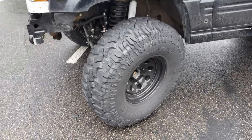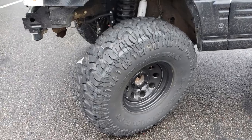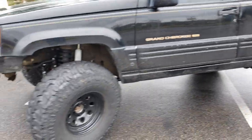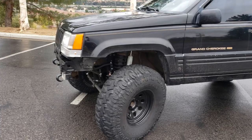Right now I'm running Milestar Patagonia tires — 35 inch tires on 15 inch wheels. It does have a wheel spacer because it needed to clear the coils in the rear. With this wheel offset, it was rubbing when I flexed up on a curb.